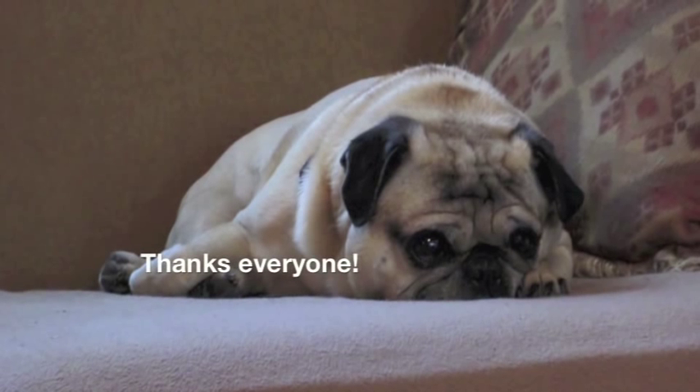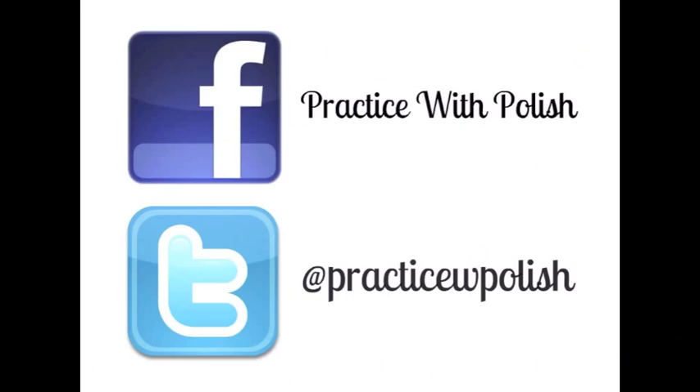Thank you guys so much for watching. I hope you enjoyed this look, and don't forget to add me on Facebook and Twitter. See you later.